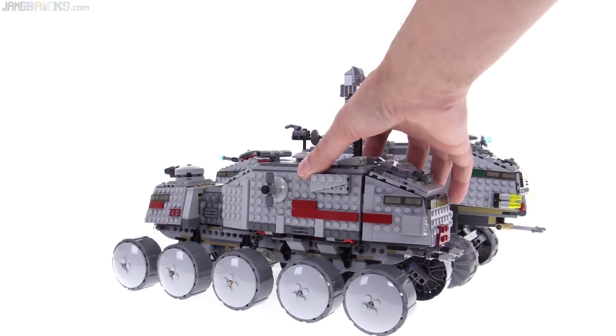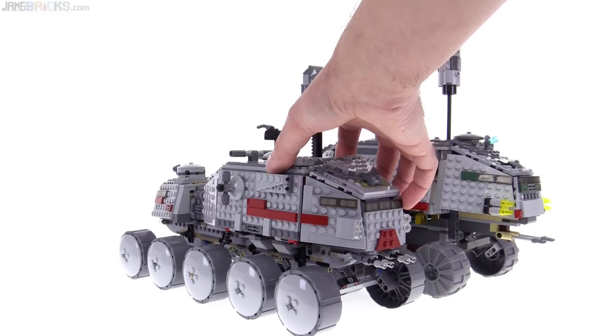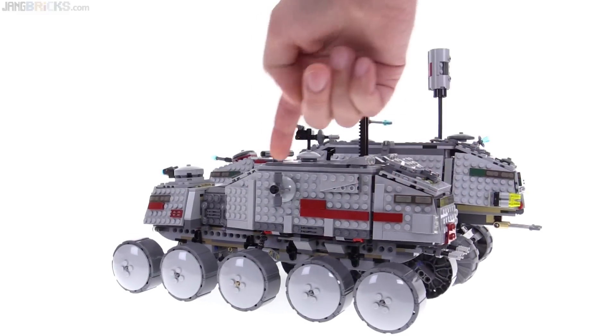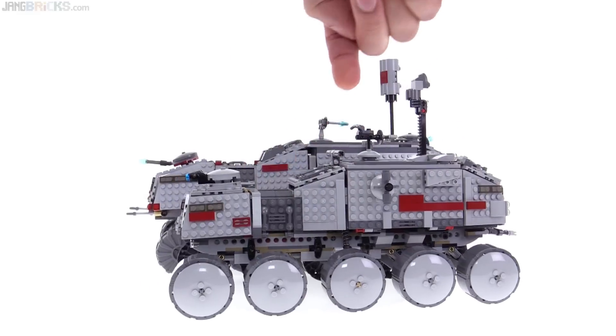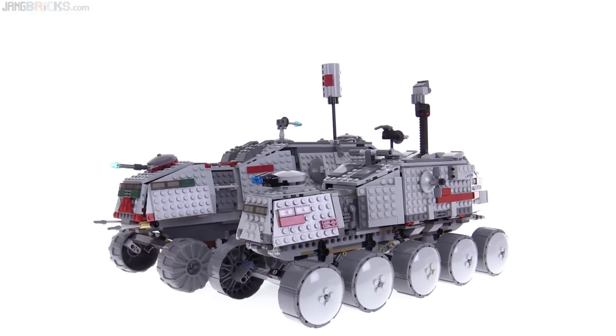I can tell you that the newer one feels so much more sturdy than the old one, and all the gaps close up much better. You look at all the seams around the edges and all the spots where things come together — it just fits better.